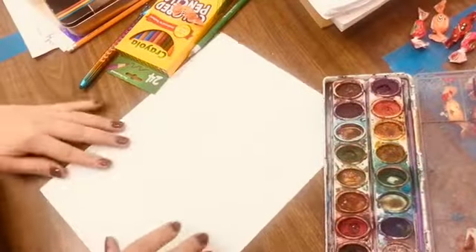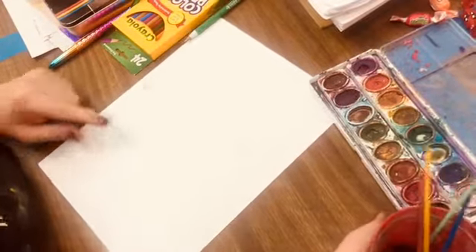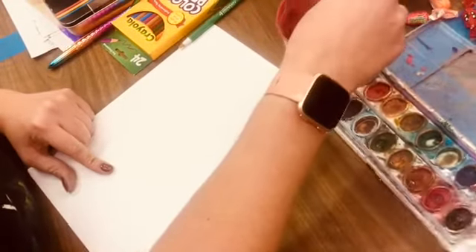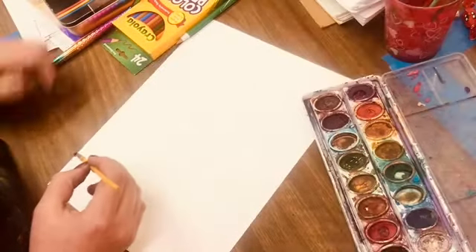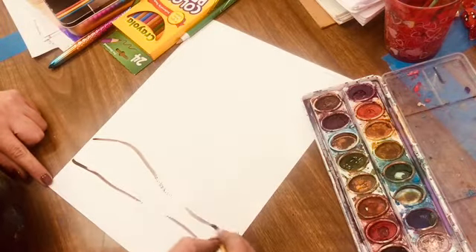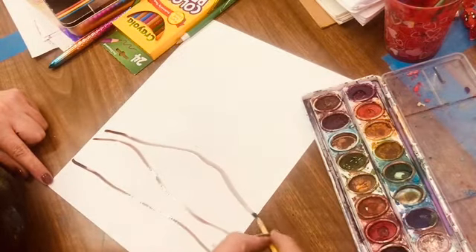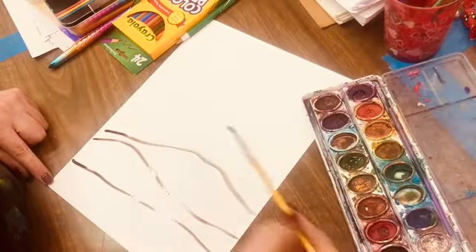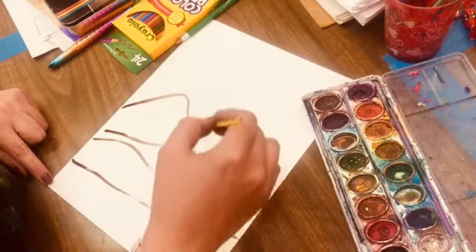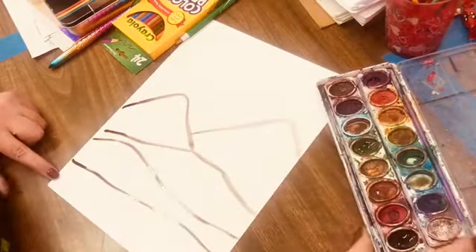Hey everybody, I've got another project for you today so let's get started. What I'm going to show you today is some basic watercolor techniques. You can get your watercolors out, or if you don't have any you could even run to the dollar store - they've got all sorts of them there. I'm just outlining a real simple background.